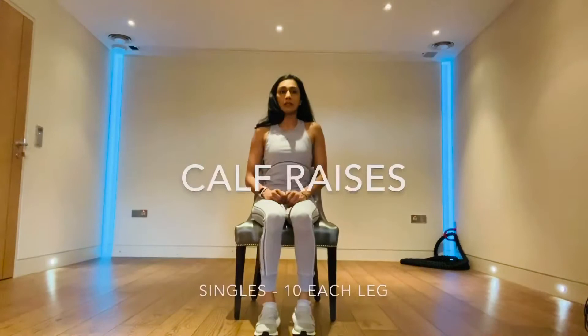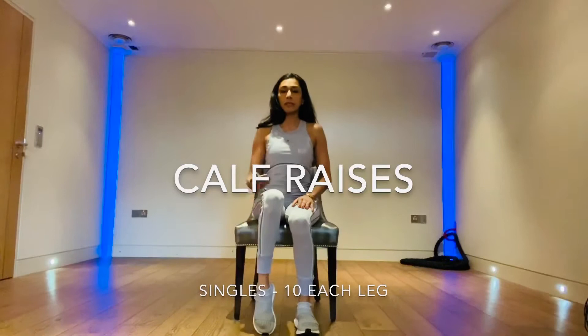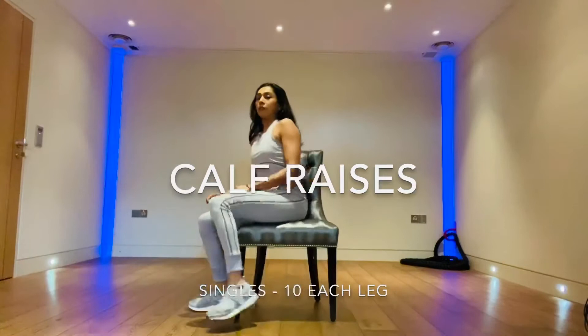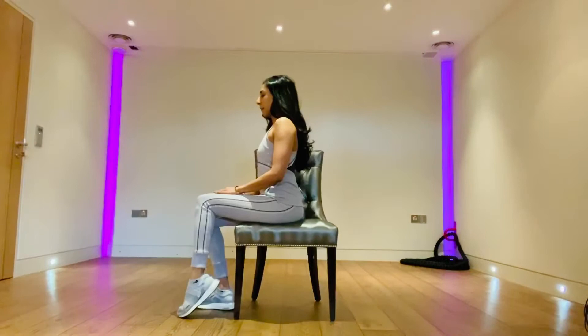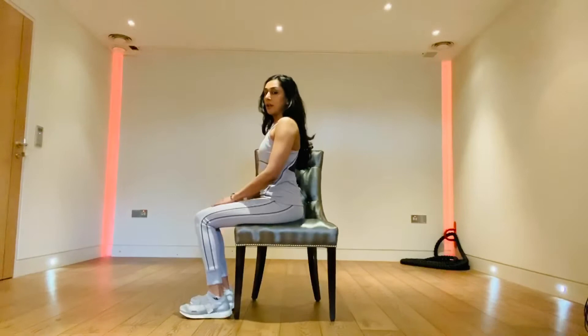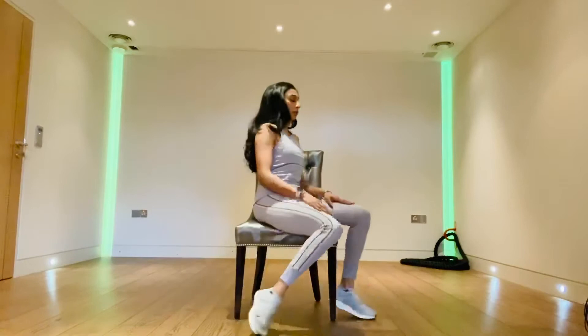Now we're going to do some single leg calf raises. Keep one foot flat on the floor and lift the other heel, going up on your tiptoes and pushing the heel up towards the ceiling. Here's a side view: one foot resting on the floor, lifting that heel up and down, all the way up and down. You should start feeling this strengthening the lower part of the leg — the calf. The higher you go on your tiptoes, the more you feel it in the calf.